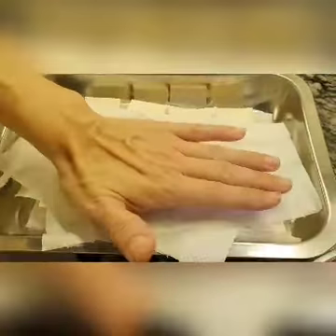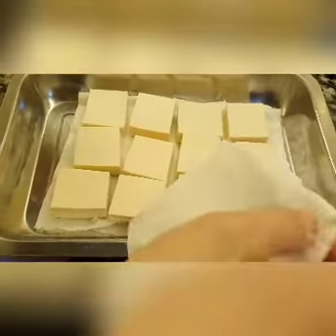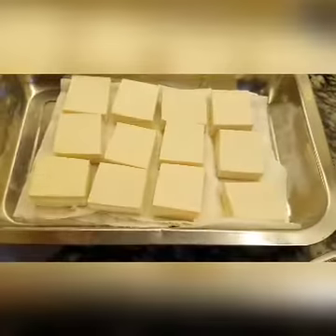The tofu — always press it dry. This is our firm tofu, not silken tofu. Just pat it dry as much as you can, all the liquid comes out.